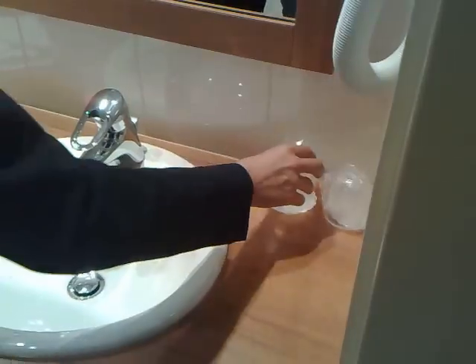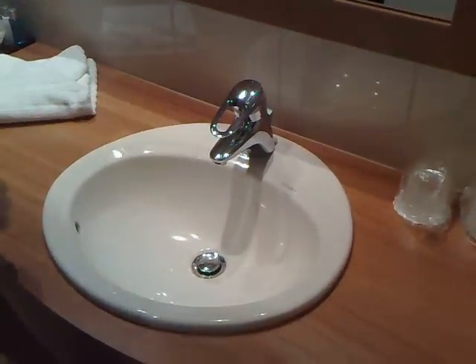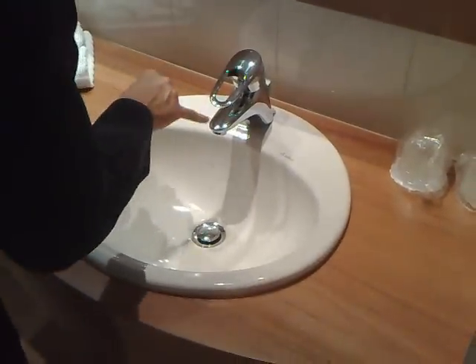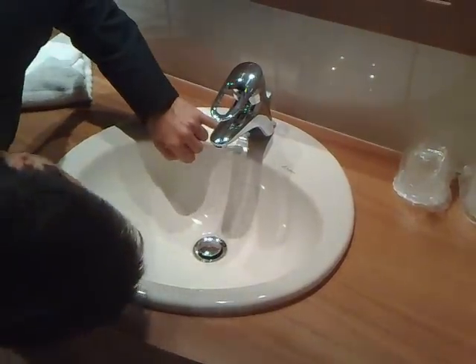Next, we continue with the board — there should be two glasses supplied with the doilies. Check the sink on whether there are any watermarks or fingerprints; it should be clean here as well.